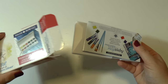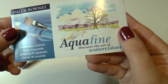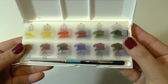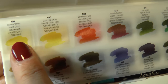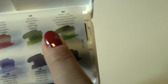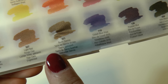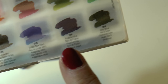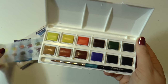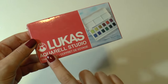Let's get started with this box here from Daler Rowney, which is called Aquafine. This is what's inside the box — this is the package insert that explains how to use watercolors. Inside you have 12 colors; these are half pans. This box is perfect for beginners because the price is absolutely cheap but the product itself is amazing — the colors are super transparent and pigmented. It's perfect for beginners but also for professionals. It also contains a little brush, number four.